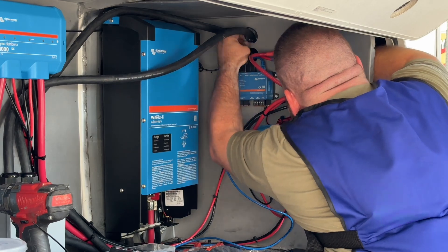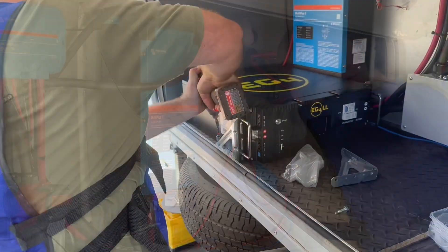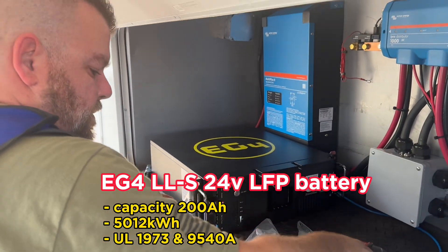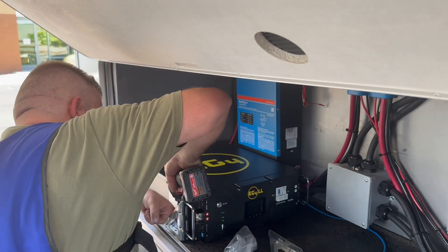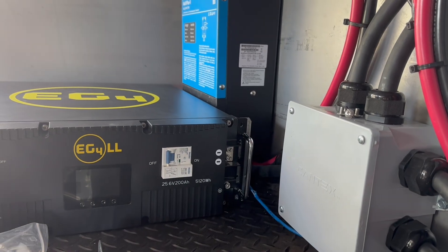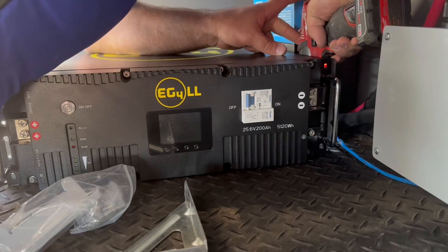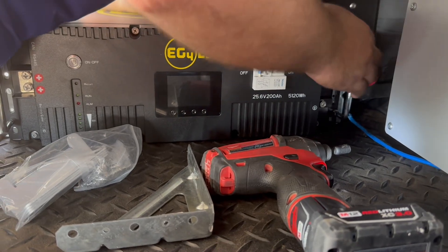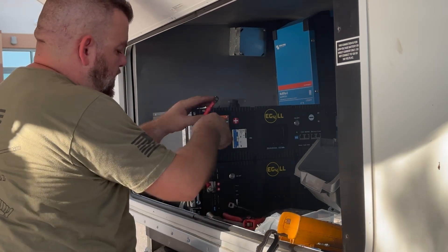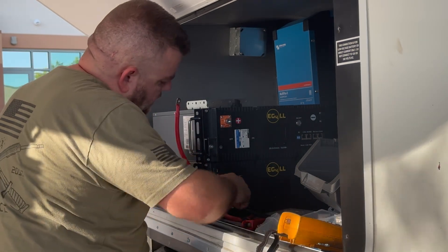He's making sure everything is connected into the center junction box, and running final leads for AC in and AC out. Now we're putting in the batteries — these are EG4 LL series 24-volt batteries. He's making sure they are very secure, as they are quite heavy. Securing them is essential. Now that both batteries are in, he's cabling them to put the two batteries in parallel, maintaining 24 volts with good storage capacity.